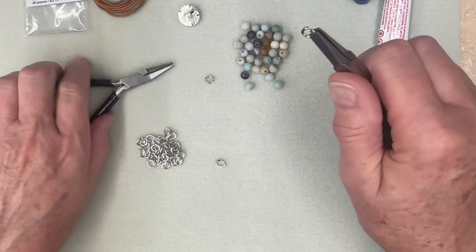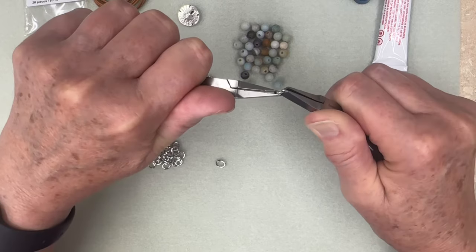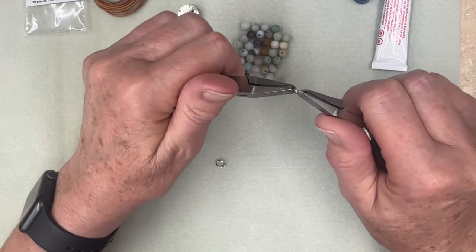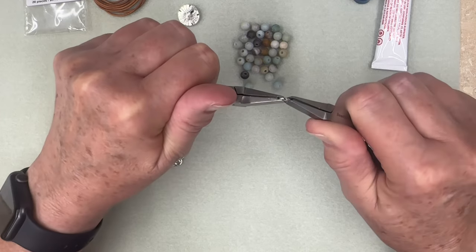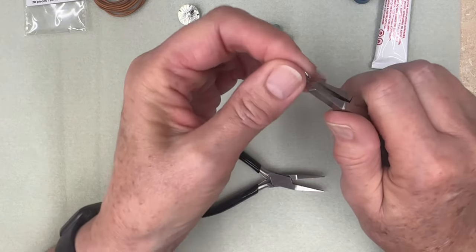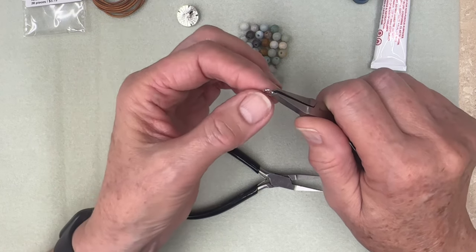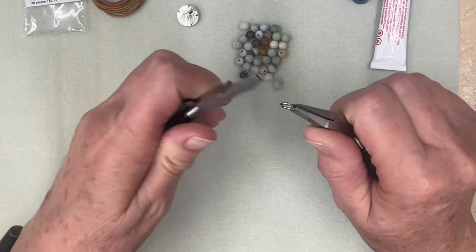I'm just grabbing it again on each side and pushing it in as I go. You do not want to bypass — if you bypass, you may not be able to correct it and that jump ring may not be usable. Just gently push it in. If you have never done a jump ring, I highly don't recommend pulling it apart like this because that's a guaranteed bypass. If you overlap — that's what I mean by a bypass — you may not be able to correct it and you may have to cut it off your piece.